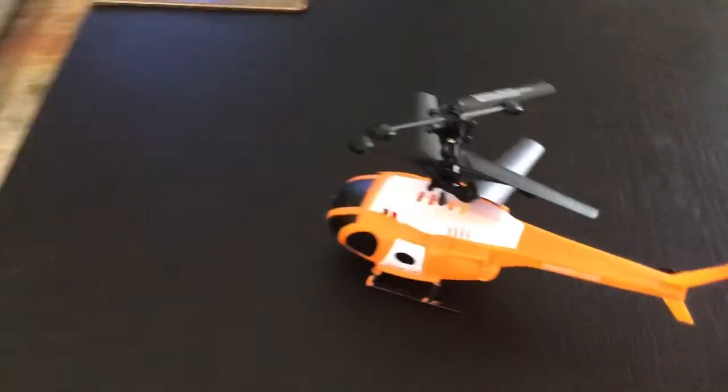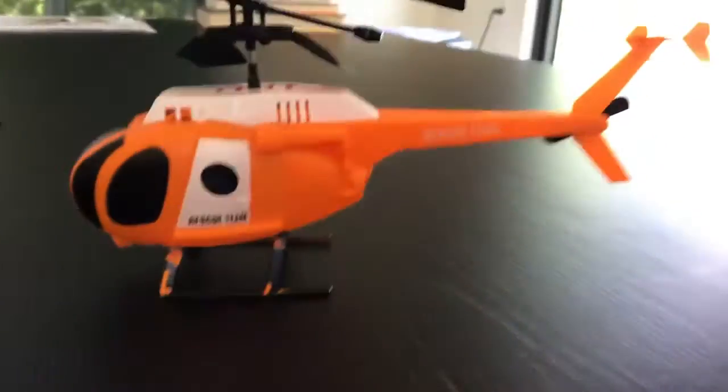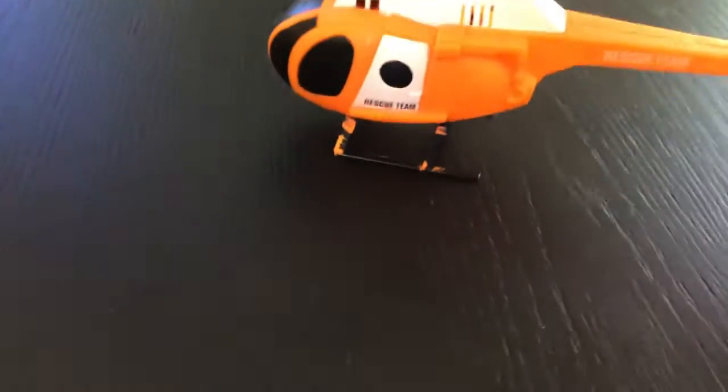Welcome back to a brand new Lanceco video. Today we'll be flying a mole control helicopter — Team Rescue. Here's the remote that we can do some pretty cool stuff with. It's going to be a pretty cool video.